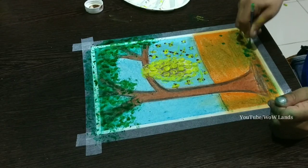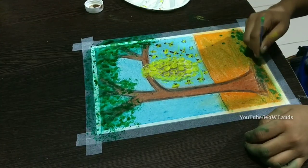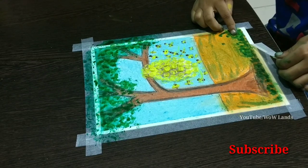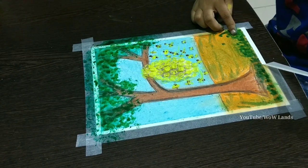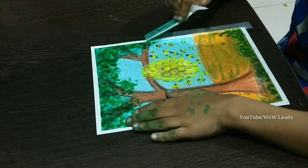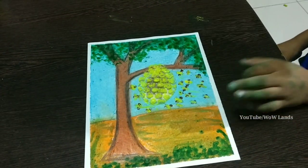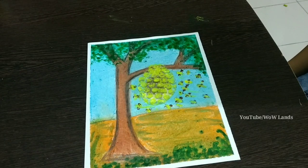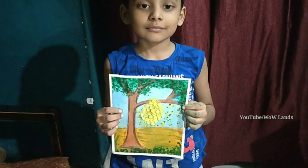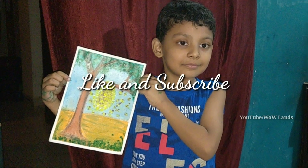Use the same technique to make bushes. Wow, what a super painting! My dear friends, you can also try it. If you like my video please subscribe to my channel. I'll see you next time!